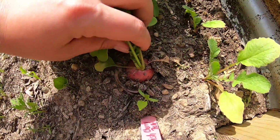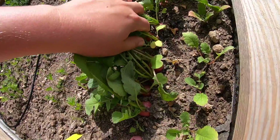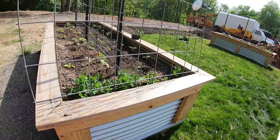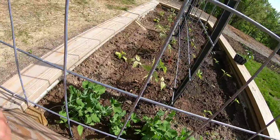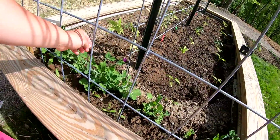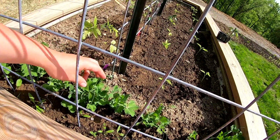Oh look at these radishes - wow, looking good! Probably gonna wait to harvest some of those big ones until tomorrow morning when it's nice and cool again, and let those little ones grow on. Some of these peas are ready to grab on here - that's cool, oh that one already did! Good job little guy. You guys gotta grab on here - not that side, I want them to crawl up this side.